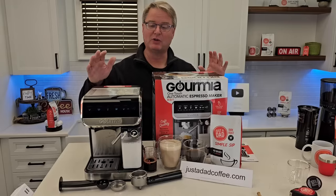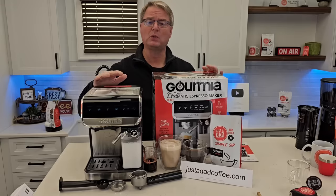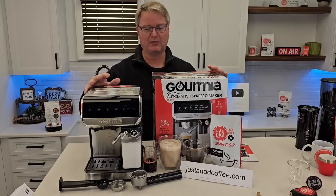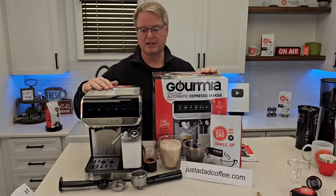Hello everyone, this is Just A Dad. Today I'm gonna do a quick review on this Gourmia automatic espresso machine. This is Walmart's Black Friday $50 deal. I did not think this was gonna be this good of a machine. It's a game-changer. $50, great price point, automatic.